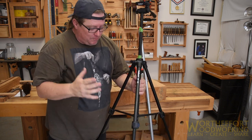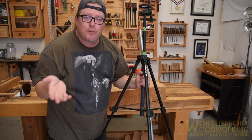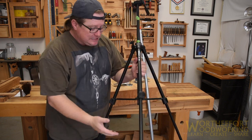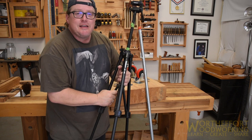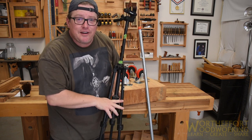I probably paid $39 for this eight or nine years ago when I first started my YouTube channel. This is the only tripod I've been using. It's time to upgrade it and we're going to upgrade it on a very low budget.